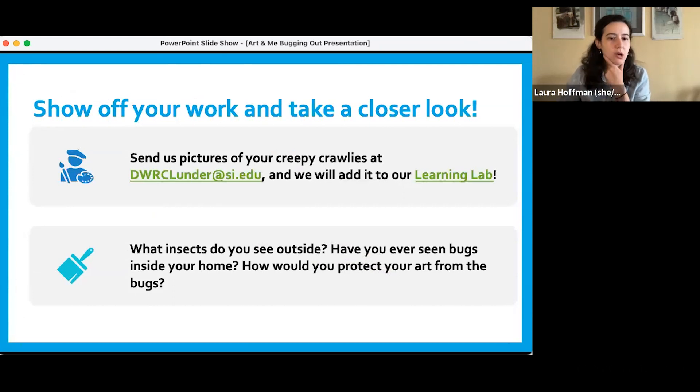Now we would love to hear about some of your bugs. I'm going to put the email address in the chat again — you can share your artwork by emailing us a picture. We want to ask you to think about what insects do you see outside, and have you ever seen bugs inside your home? Think about how you would protect your artwork from these bugs. We're going to stop the recording for the show and tell part, so for everyone on the recording, thanks so much for joining us — but for the show and tell, stay on.